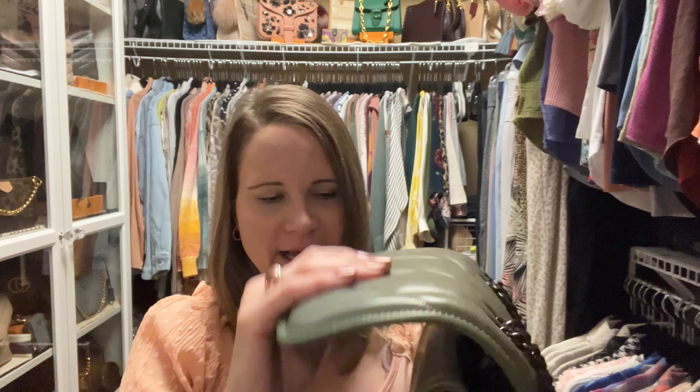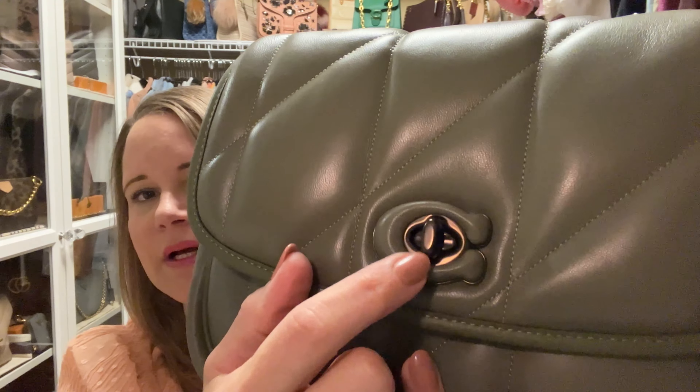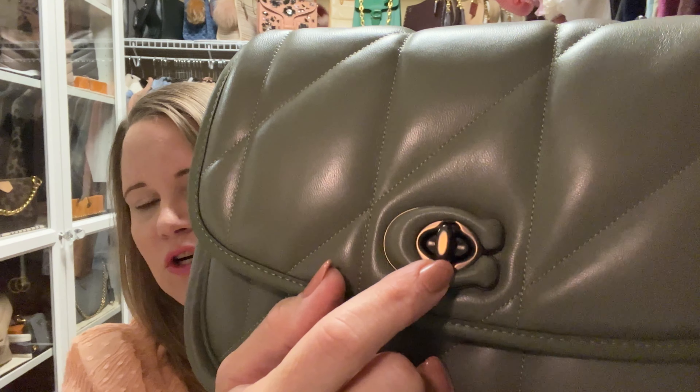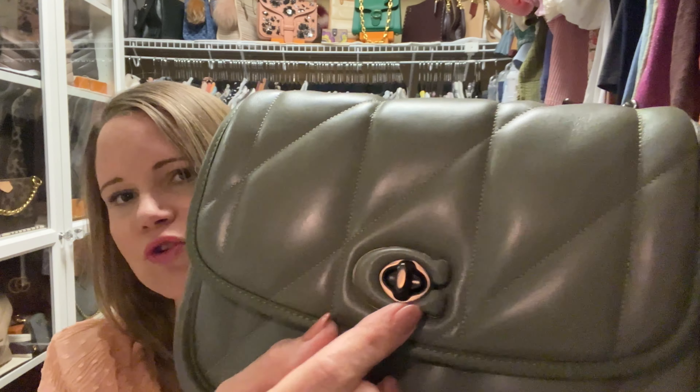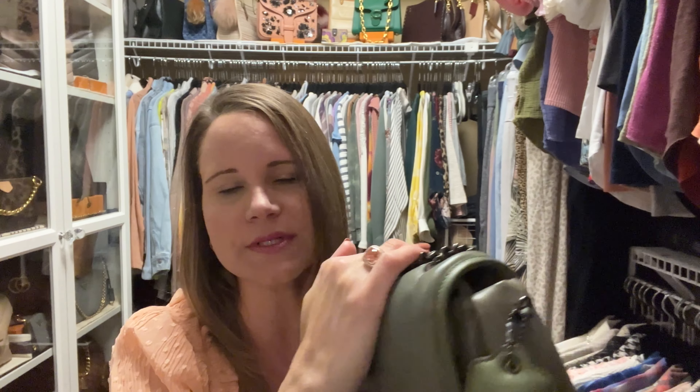I did use this bag for two days, and here's what I figured out: when you set this bag on a table it tends to fall forward, which really worries me, because I think this little turn lock is going to chip. Coach hardware made out of black copper or gunmetal tends to chip more easily than their brass, gold, or silver hardware, so that is a drawback for me.